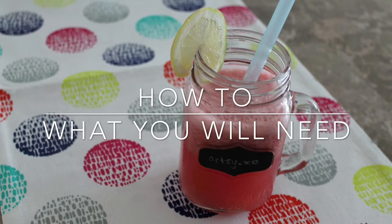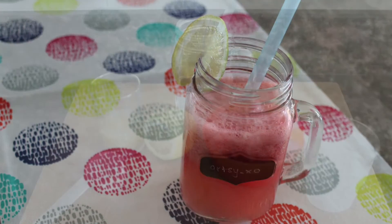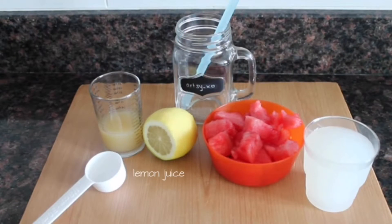You will need lemon juice, watermelon, and some lemonade.